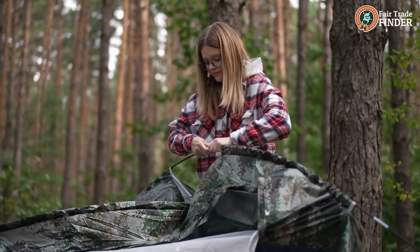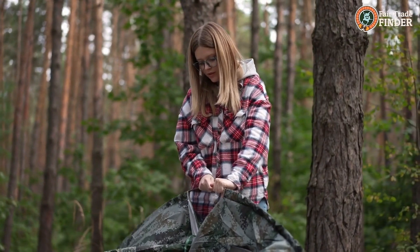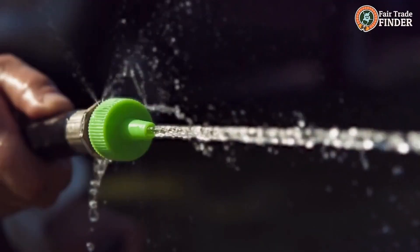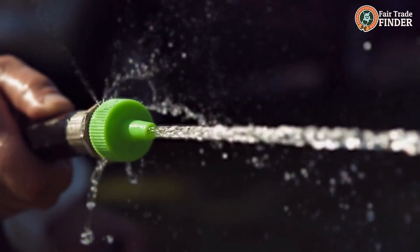Tip 2: Check your tent seams before you camp and make sure they are well sealed. If not, apply extra waterproof sealant to make sure water doesn't leak through the seams. Tip 3: Test the tent for leaks by spraying it with a hose while looking for bubbles or leaks in the fabric.